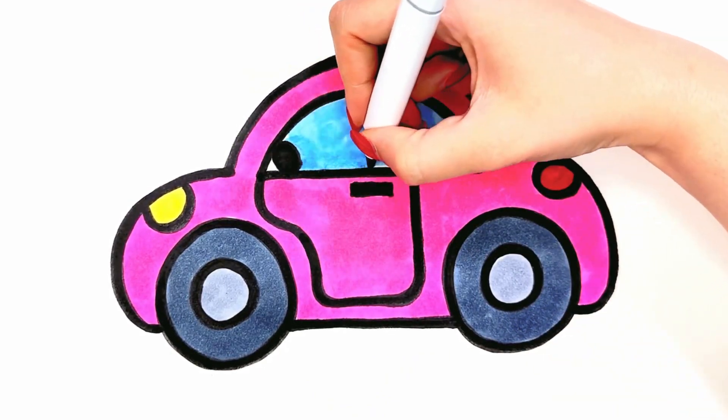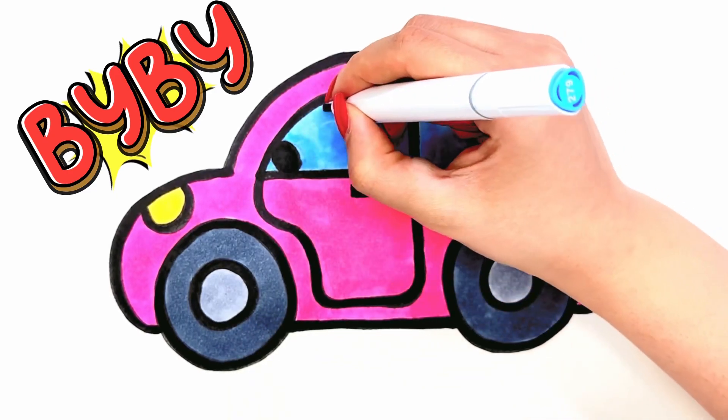So, today painting is finished. Until the next video. Bye-bye! Bye!